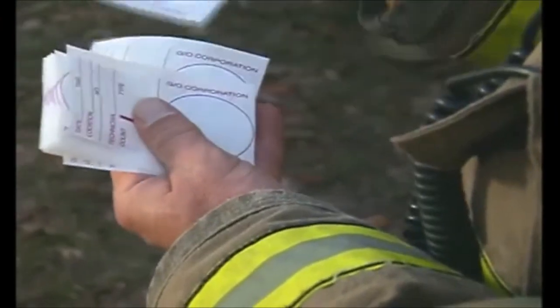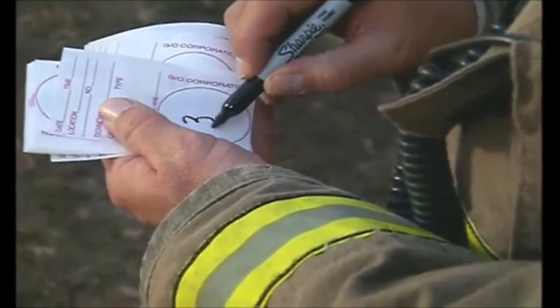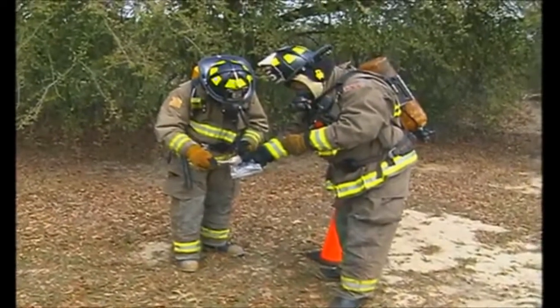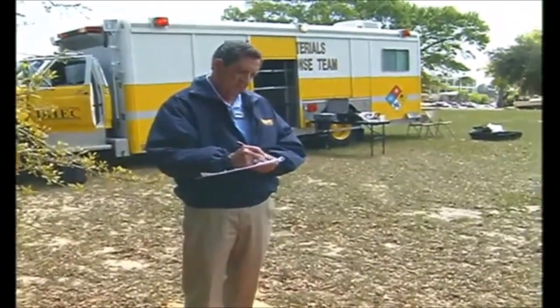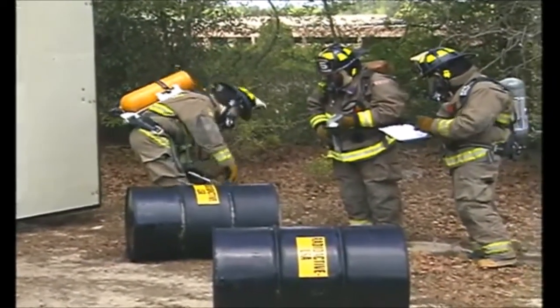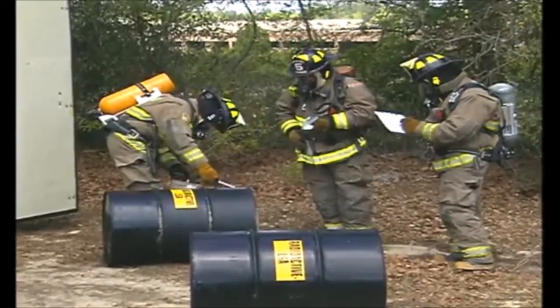Data should be maintained indicating the date and location of each smear sample. Smears can be counted in the field using a contamination survey meter. The smears should be counted in a low background area by properly trained personnel. You should become familiar with your jurisdiction or state's guidelines for when an object is considered contaminated — for example, some jurisdictions use twice background or 100 CPM above background as a positive indication of contamination.